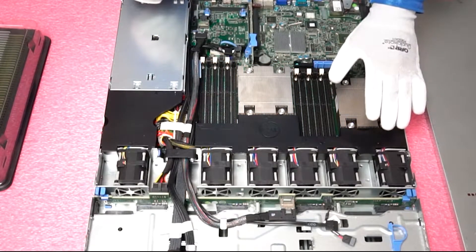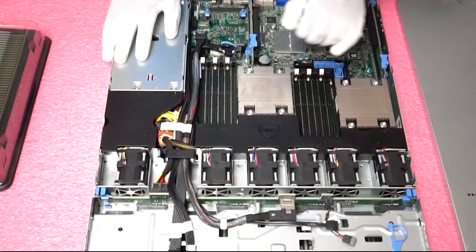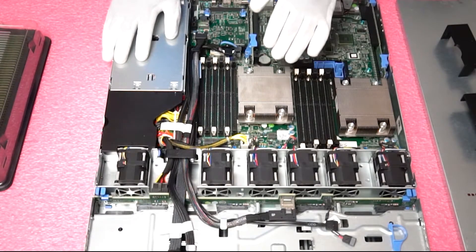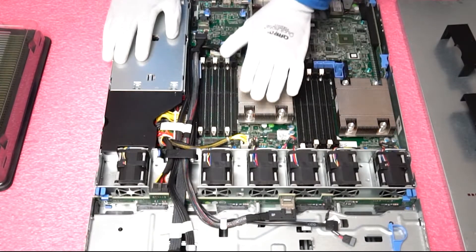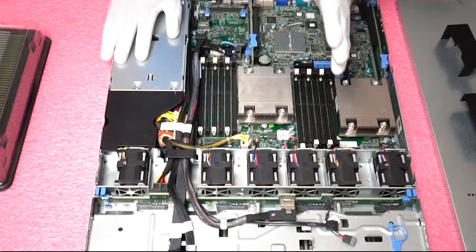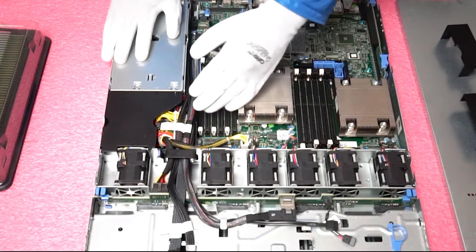With the R420 the air shroud and the key down here will actually tell you all the DIMM slots. In order to access the slots we simply remove the shroud. As we discussed earlier there are six DIMMs per CPU and there are three memory channels per CPU. You can tell this through the color coding — the white DIMM slot is the start of a new channel and the black is the second slot in that channel.